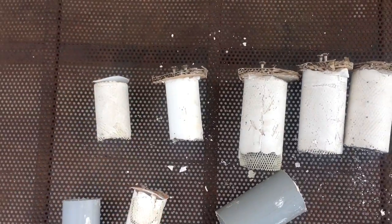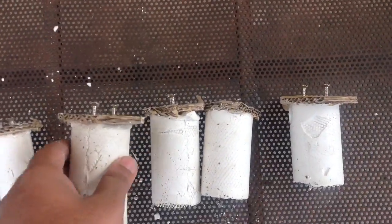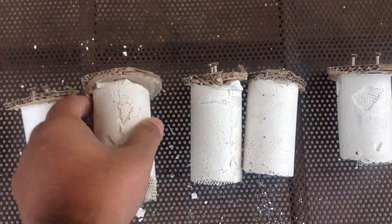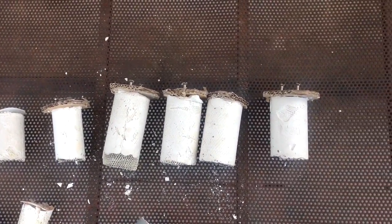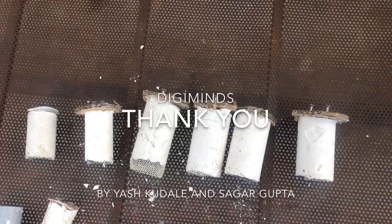We also tried making it into bigger sizes just to see what kind of sensor values we get from it. We have these 5 sensors right now available and we are planning to make more. Thank you.